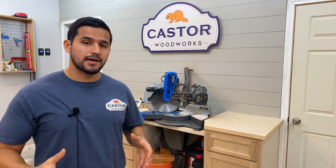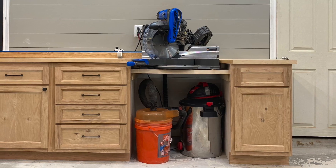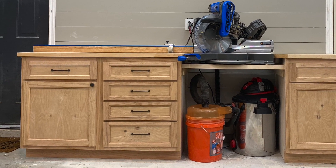In today's video, I'm going to be doing an overview on how I built my miter saw station. I'll be going over the design and construction of how I built the cabinets and the drawers.